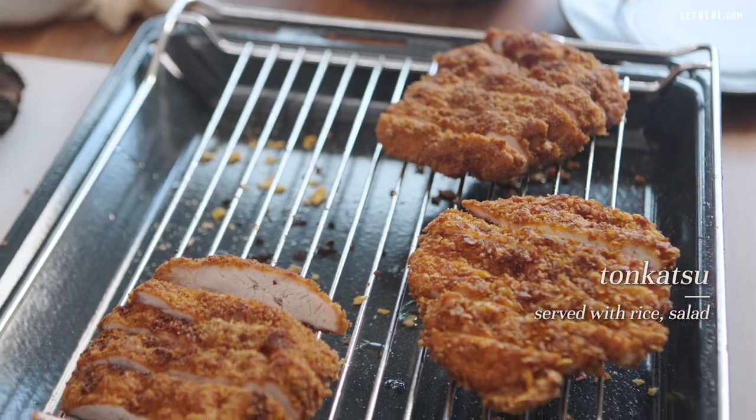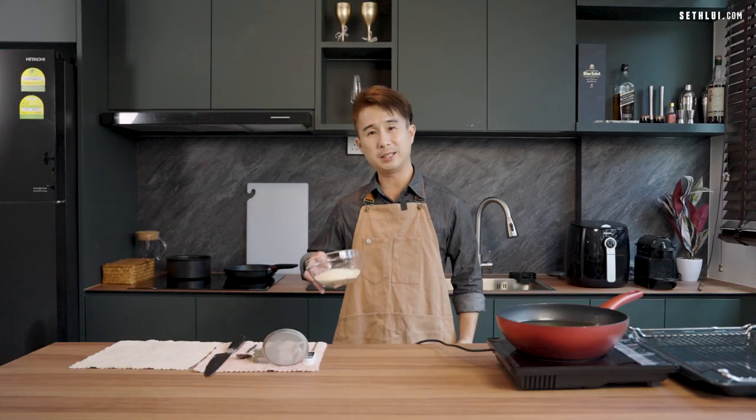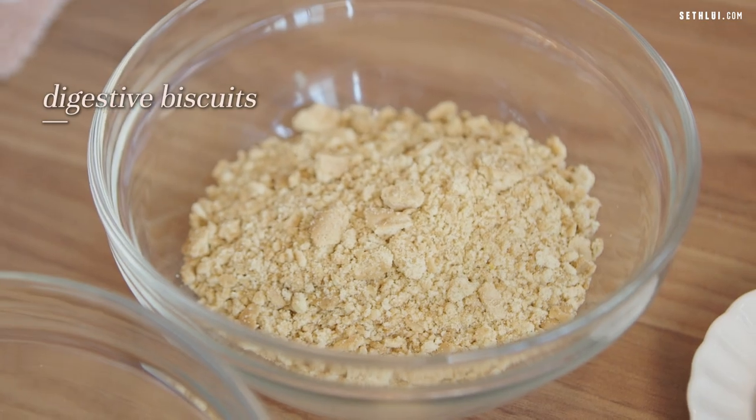So for today's episode, I'm very excited. We'll be doing tonkatsu, comparing different kinds of coating to see which works best. Traditionally, tonkatsu uses breadcrumbs. I'll also be using cereal and digestive biscuits. In addition to these three coatings, I'll be doing a fourth coating just for fun — Oreo! Let's see how it pairs against these three.